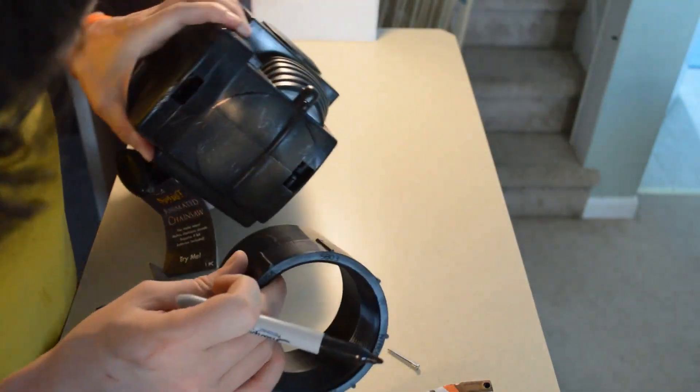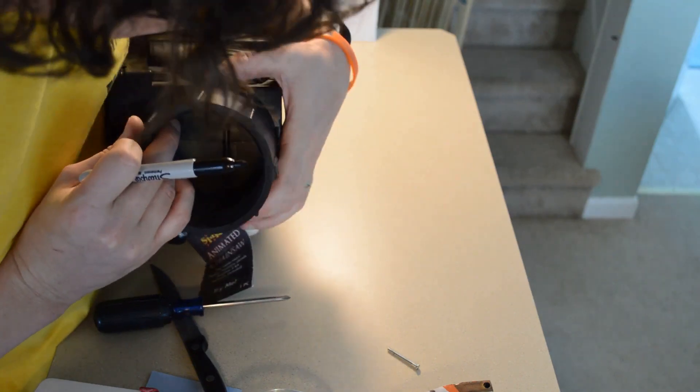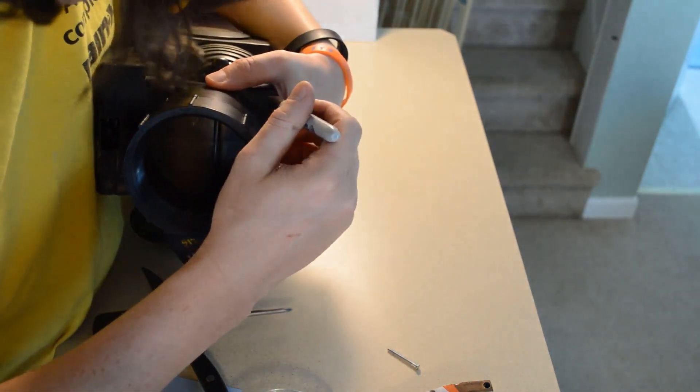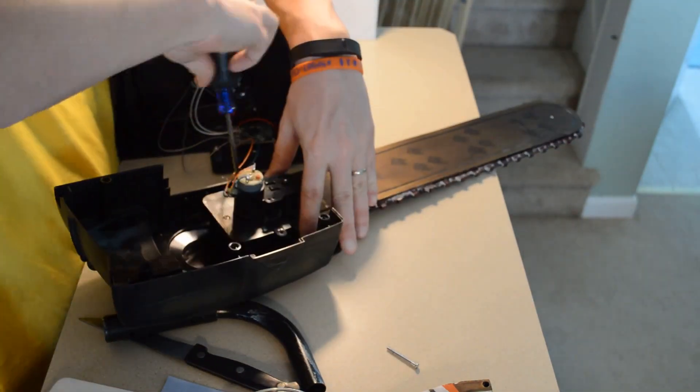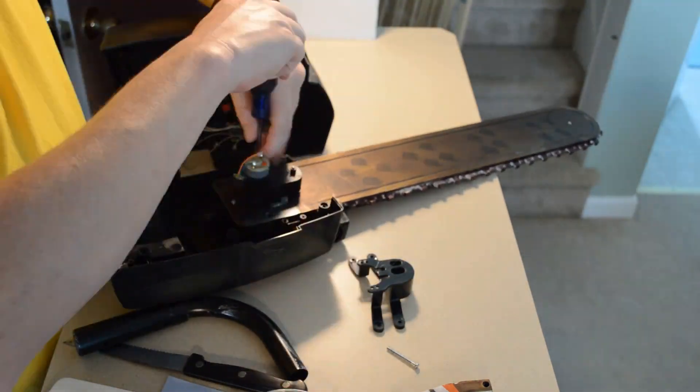Now you want to put the clamshell back together and trace where you're going to have your hand inserted. You want to use a PVC pipe that's big enough to fit your hand and wrist. Next you need to go ahead and remove the blade.